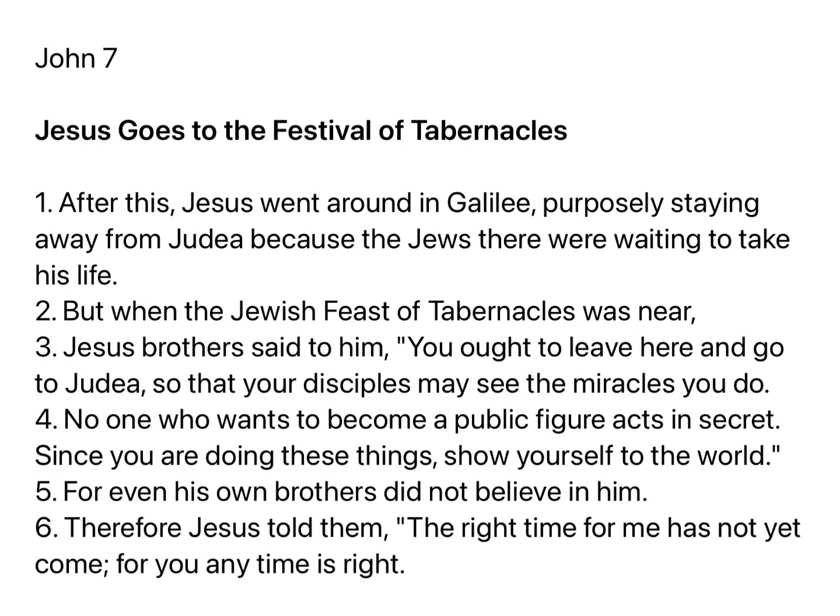Chapter 7: After this, Jesus went around in Galilee, purposely staying away from Judea, because the Jews there were waiting to take his life. But when the Jewish feast of tabernacles was near, Jesus' brothers said to him, You are to leave here and go to Judea, so that your disciples may see the miracles you do. No one who wants to become a public figure acts in secret. Since you are doing these things, show yourself to the world. For even his own brothers did not believe in him.